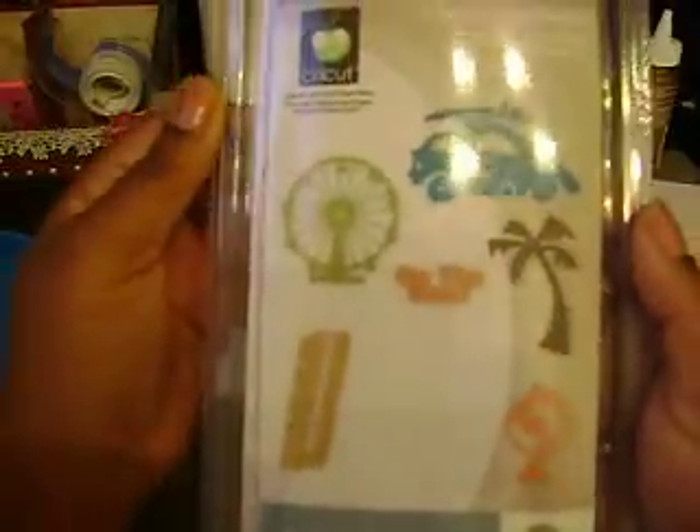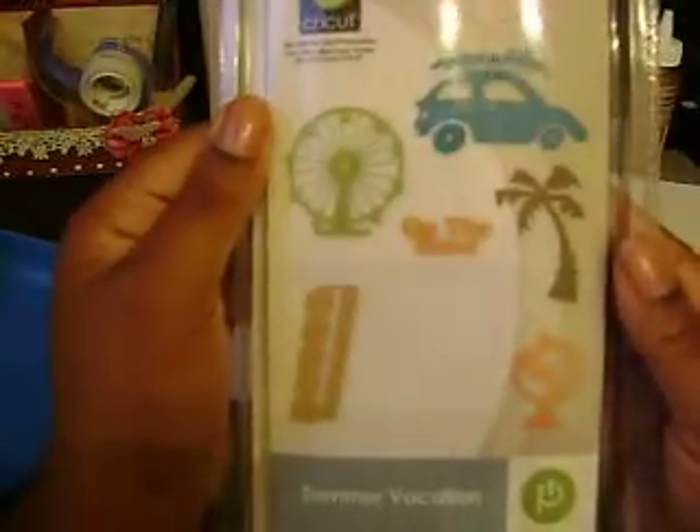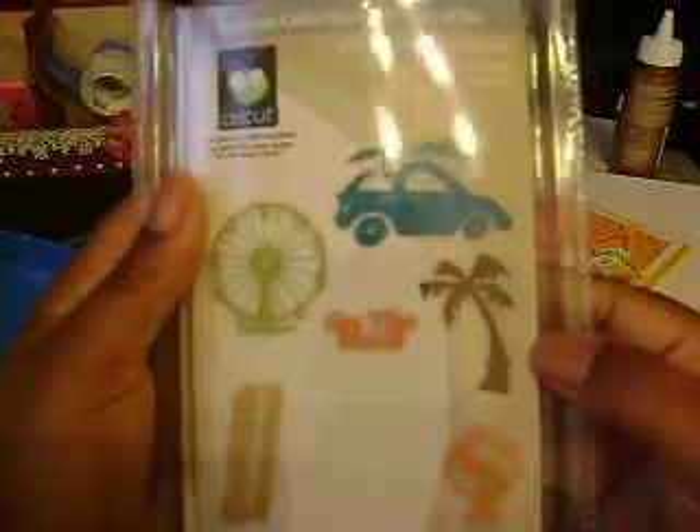And then I also got the Summer Vacation Cricut cartridge. It was $10. I know summer vacation is pretty much over, but it's limited edition, so I think when they're all gone, they're all gone. I'll probably try to find a use for it even without the summer stuff, but it was on sale for $10, so I grabbed it.